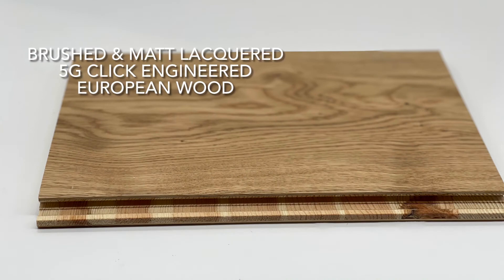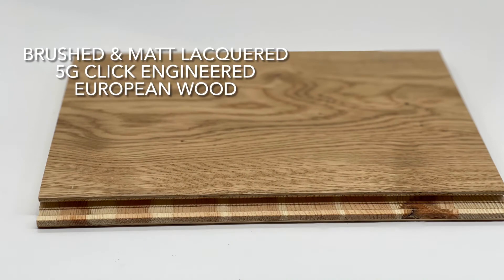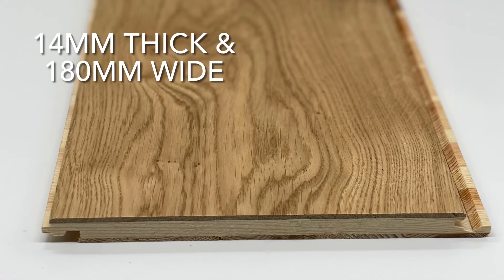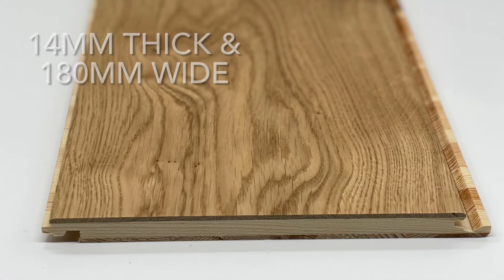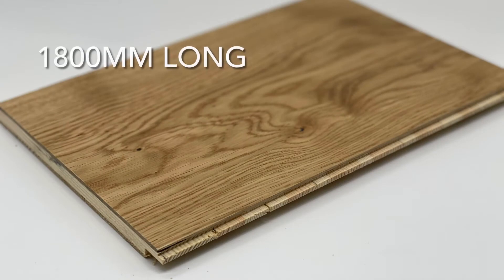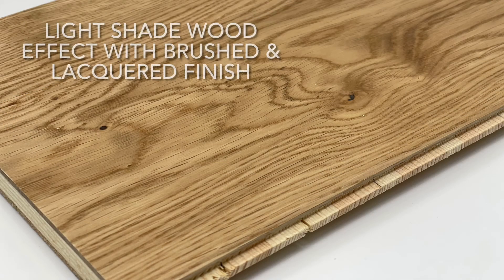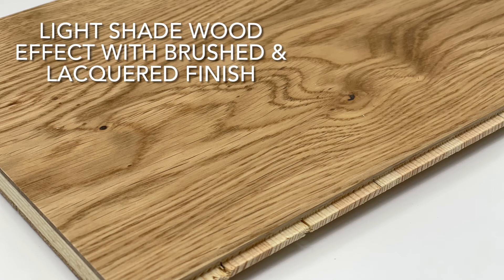This is our brushed and matte lacquered 5G click engineered European wood flooring. It's 14mm thick and 180mm wide, 1800mm long. It's a light shade wood effect with brushed and lacquered finish.